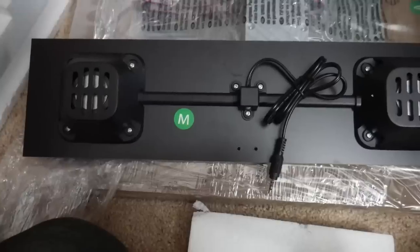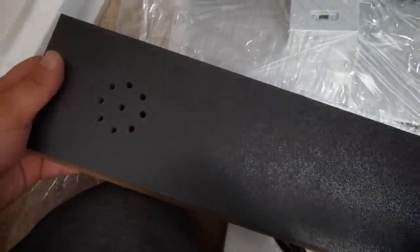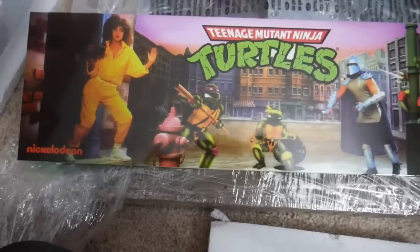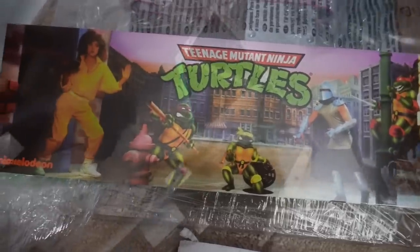Upon taking everything out of the box and inspecting it, I noticed something right out of the gate — the speaker system. All of the previous Arcade 1-Up cabinets had a single speaker system where both left and right audio would go through one speaker. It worked fine, but people really wanted a dual speaker system, and the Turtles cabinet actually has one. I was definitely very pleased to see that. The speaker is underneath the marquee, so the audio resonates a bit better than the other cabinets.